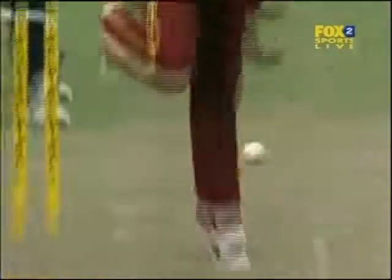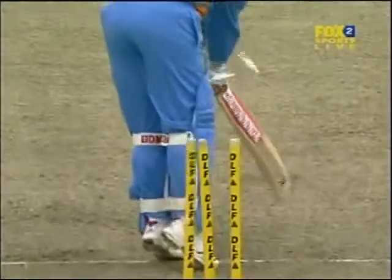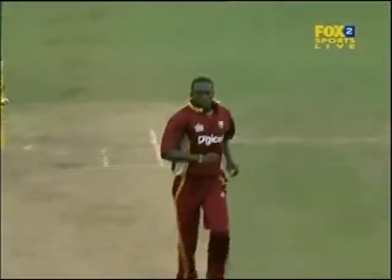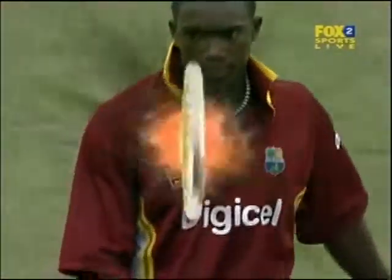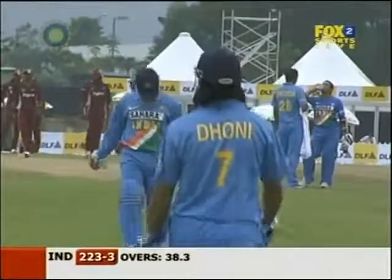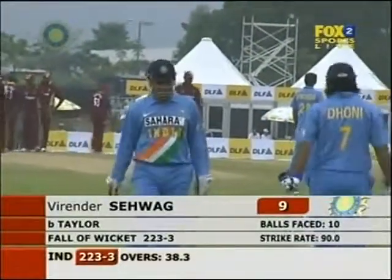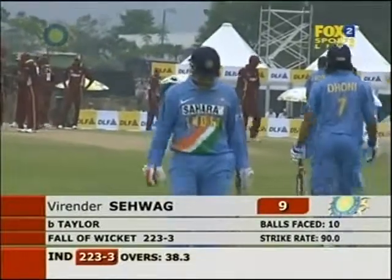Yes, indeed. Not enough foot movement there — never is with Virender Sehwag. He was rooted to his crease, but to his defense, it did keep low. It skidded through and thudded into those stumps. And there you have it — Virender Sehwag's gone. He was dangerous. Nine for Sehwag. It's now 223 for three.